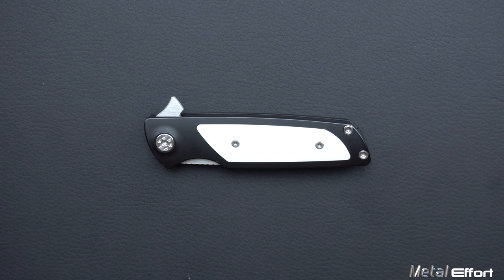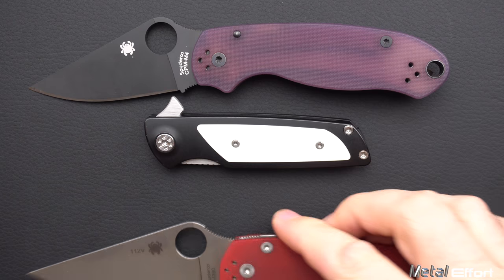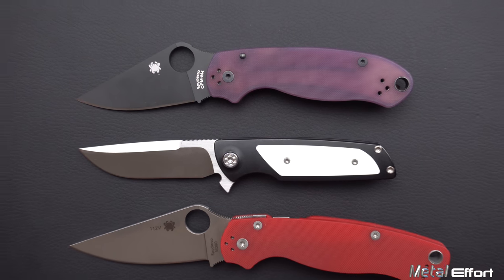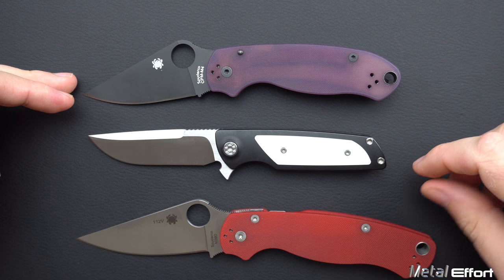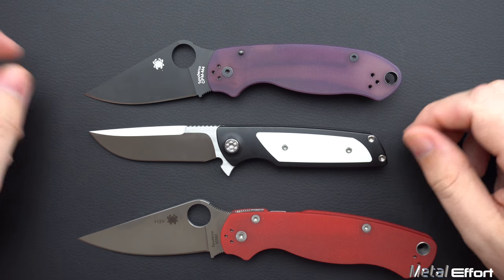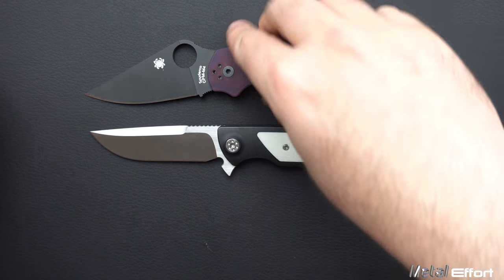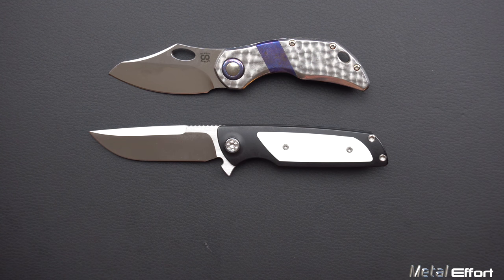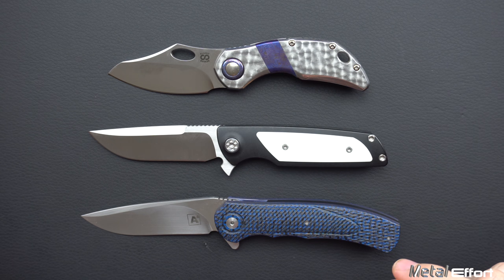Before we get into the review, let's do a size comparison. You can see that is a Para 3 — it is a very small knife. So 3-inch blade, same as the Para 3. This is the Micro, so one would expect it to be a small knife. The PM2 is 3.44 to give you an idea. And another couple comparisons here: I've got my Olamic Busker and then my A2A4, which I really enjoy — I have a review if you're interested.